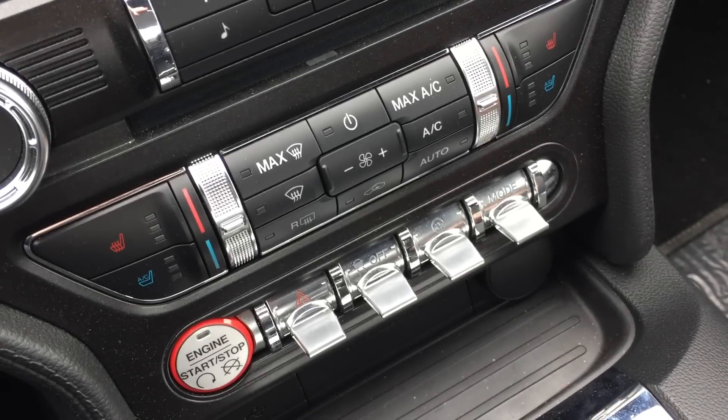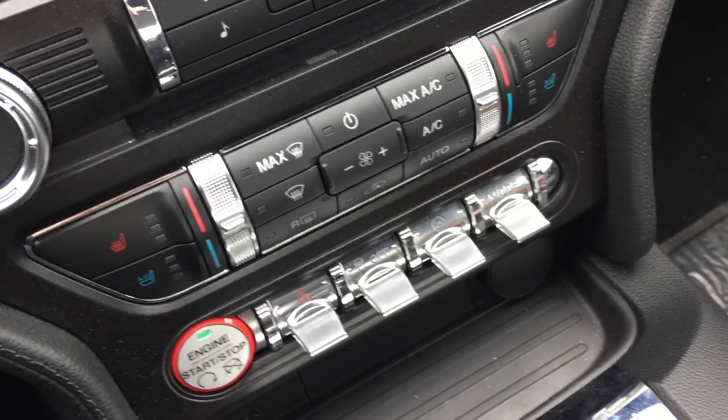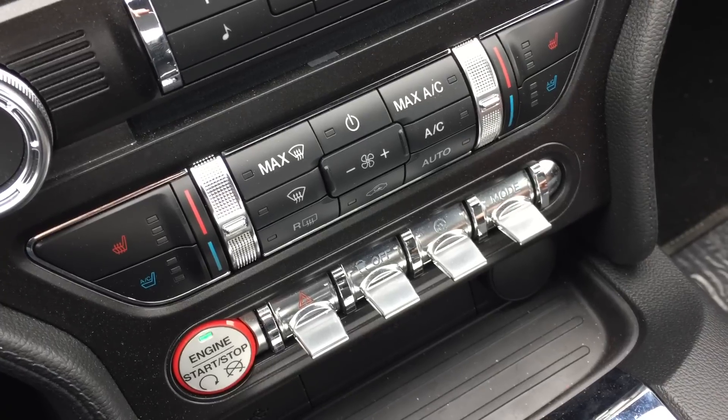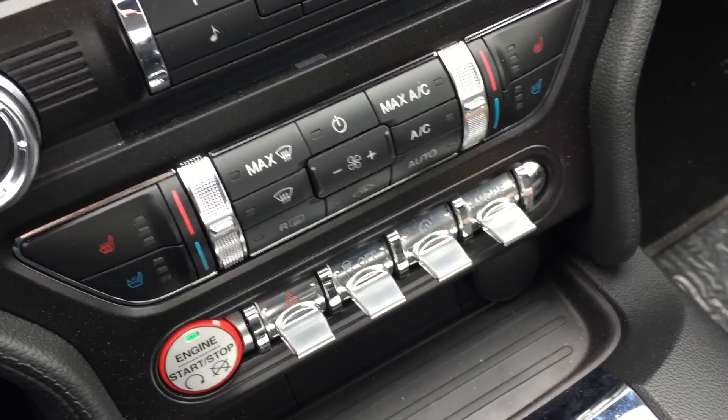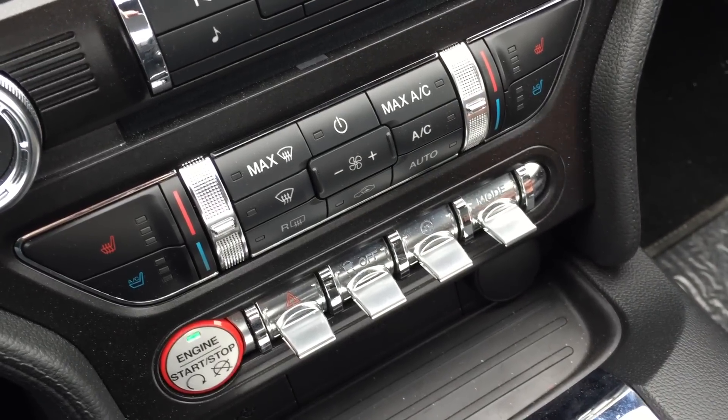When you start up the car, you're defaulted in normal mode — traction control, advanced track, all of that is on. Your steering mode, which is right here, actually stays wherever you last put it, so it could be in sport, comfort, or normal.